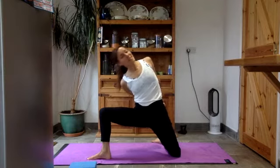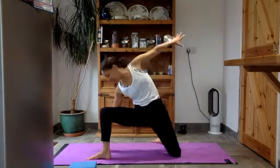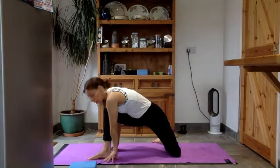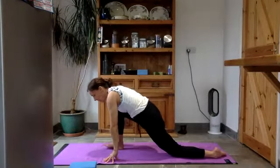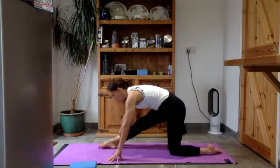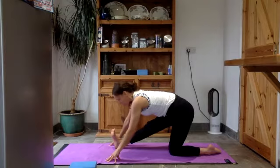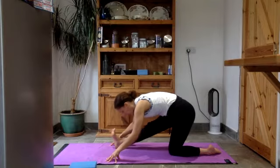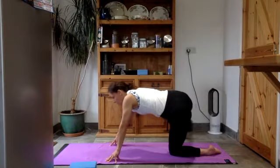Bring yourself all the way back to center. Now lay yourself over the right leg and take your arms towards the back, chin up towards the top shoulder. Good, coming back to center. Release your hands — right hand comes down outside your right leg, big circle with your left arm up and over the head. Return your left foot and walk your right foot over towards the right side.